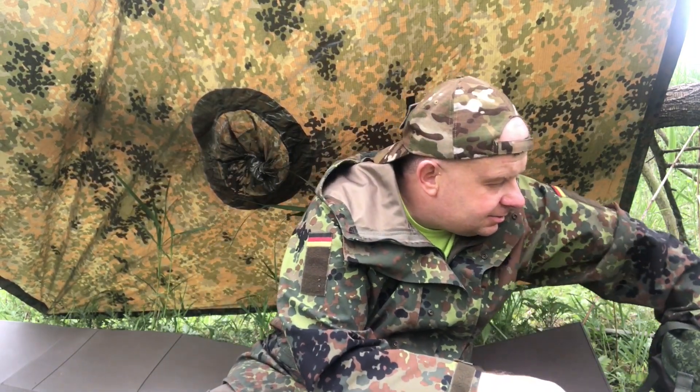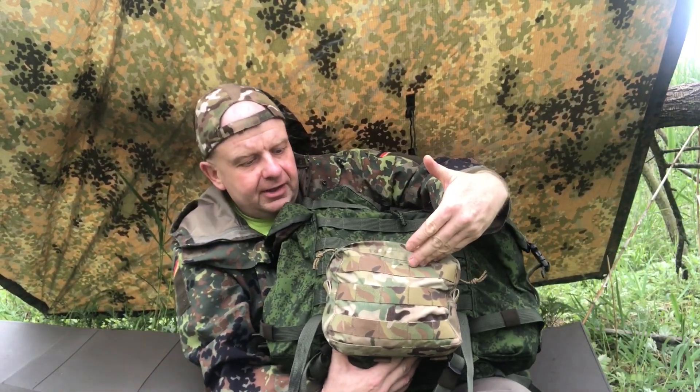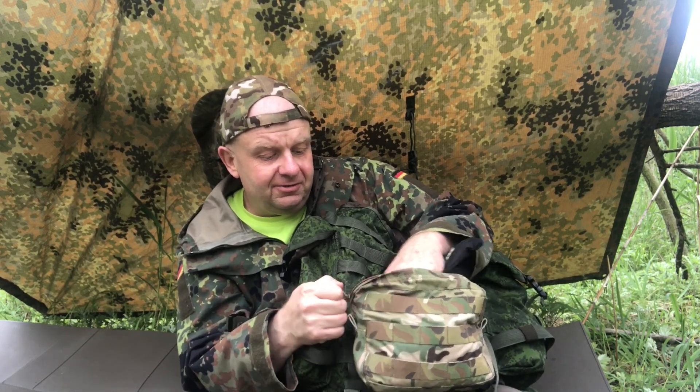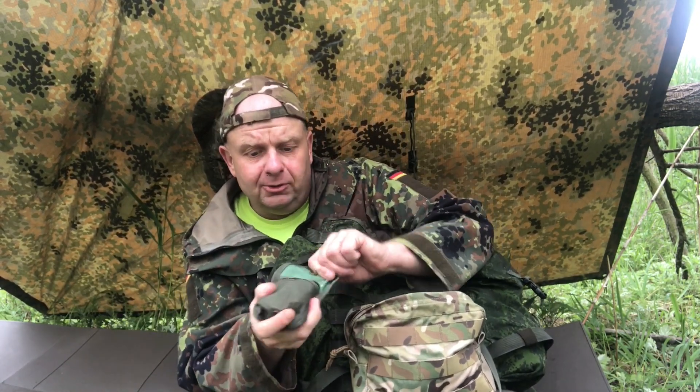Let's check that out right now. I've got this Tier Tactical pouch — got it a couple years ago from my wife. Inside I've got a fire-starting kit, a Esbit stove which I probably won't use today, and a German army compass.